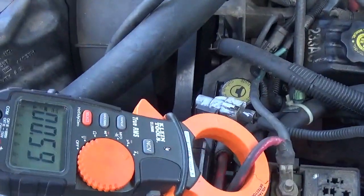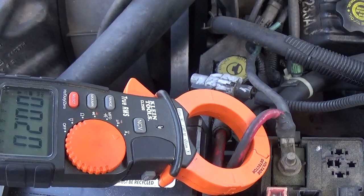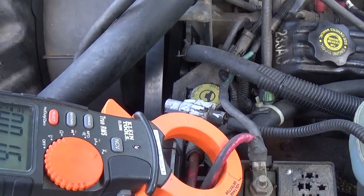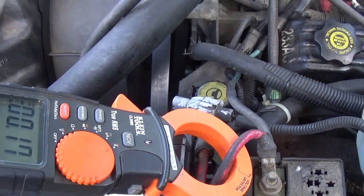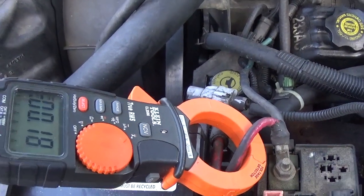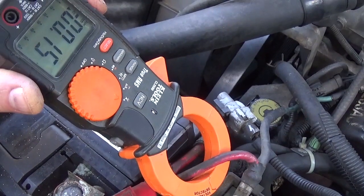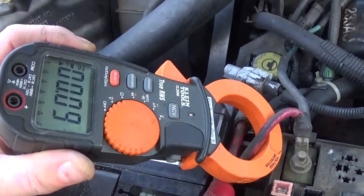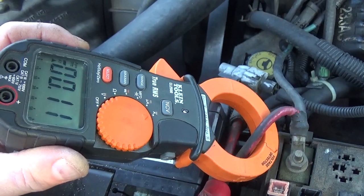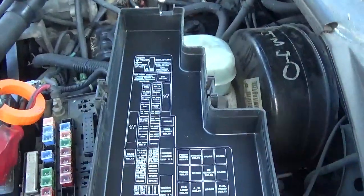Just wait and see what happens. There you go — the draw goes to sleep. It's fluctuating around 100 milliamps, which is still a little high, but let's go ahead and get this figured out. This is the main draw.